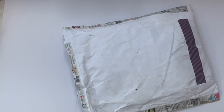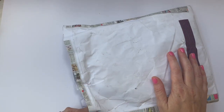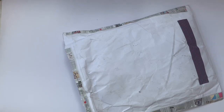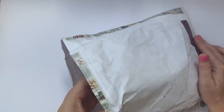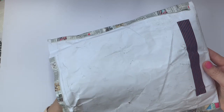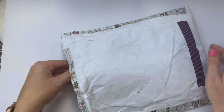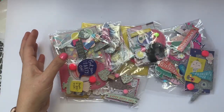Hey everyone, it's Alice, welcome back to my channel. Today I am going to share with you some happy mail that I received today and I'm very excited to open it up. This first package is from Tenille, who is Paper Milkshakes on YouTube and on Instagram, and she sent me a little message saying she was sending me a rack and I'm very very excited to open it up and see what's in here.